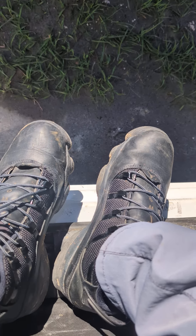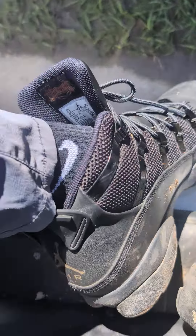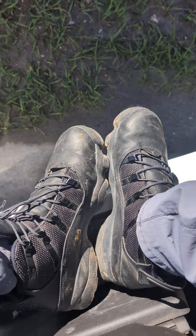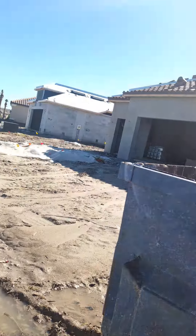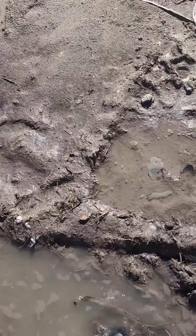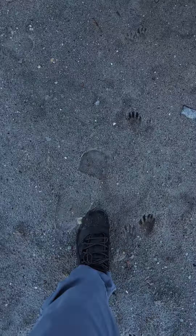Today we're going to give you a review on the Jordan Winterized 6 Ring. Got these about six months ago and we're going to give you a job site review to see if these shoes are good for the job site. As you can see, I'm on a job site here. These shoes have been on the job site for about six months, walking through things like this, walking through the dirt, and major concrete work.